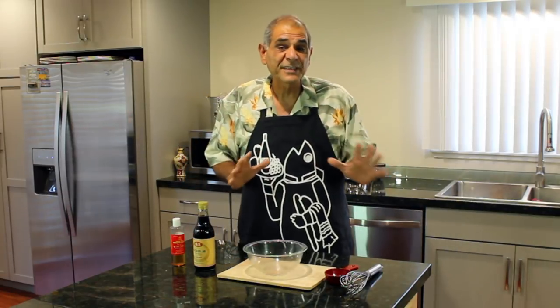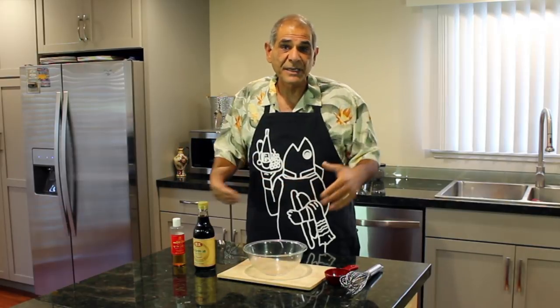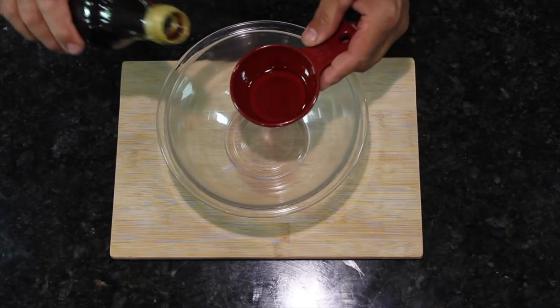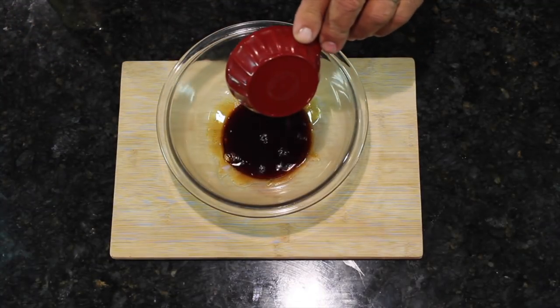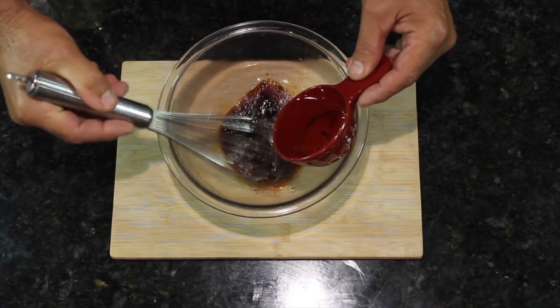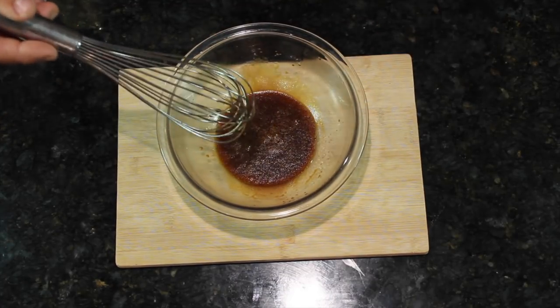The very first thing we're going to do is make our poke sauce out of soy sauce and sesame. The reason we're doing that initially is so that we allow some time for the flavors to marry. Then at the very end of the assembly, we'll pour the sauce all over the wonderful fish and gobble it down. Quarter cup of soy sauce, and now a quarter cup of sesame seed oil. We're going to set this in the refrigerator.